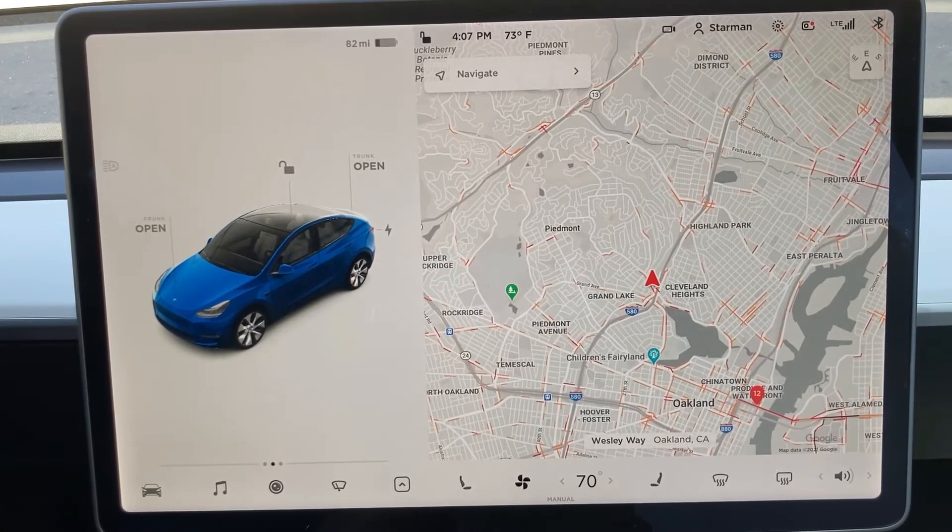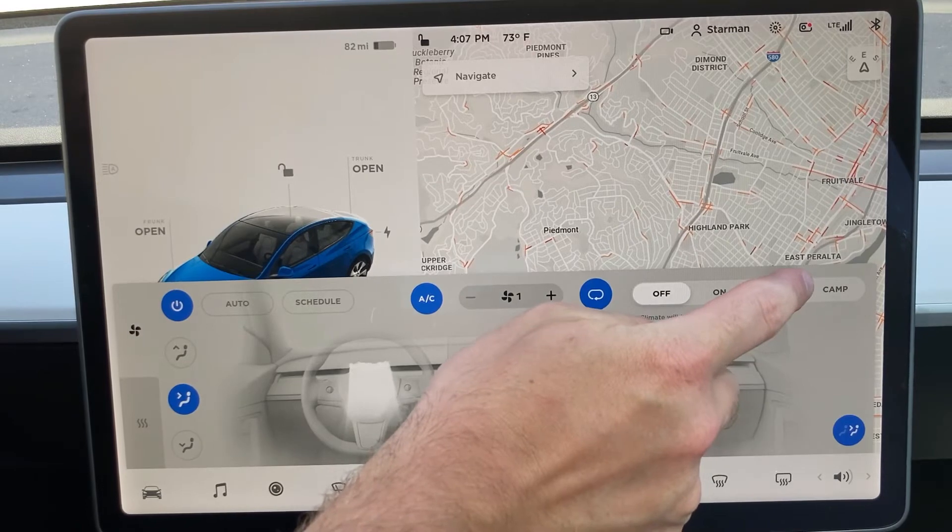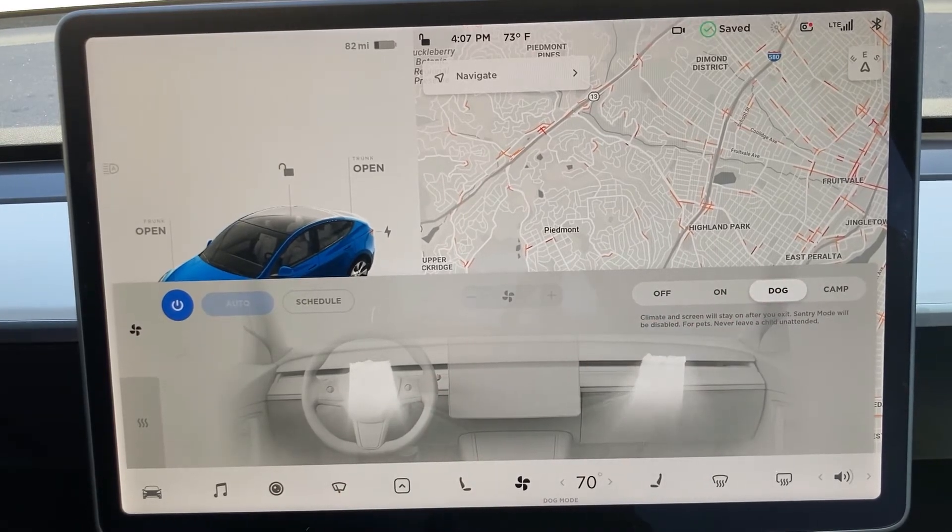To get to dog mode, you go to climate control, and in the settings there, turn on dog mode. Once you leave the car, that display will pop up.